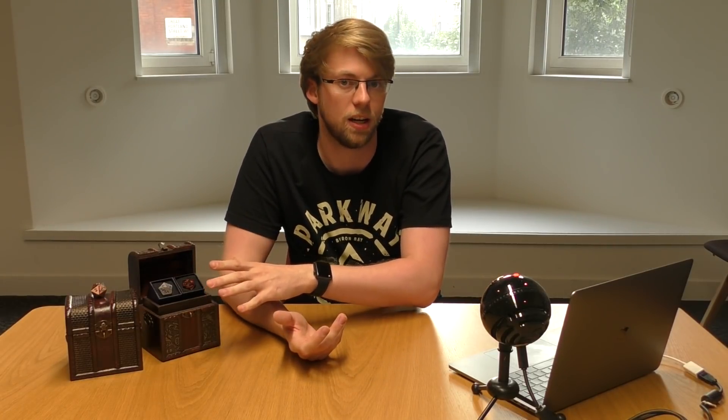What is up guys, this is Linthio coming at you today with a slightly different video — a promotional video for Kakapopo TCG again, I know. Today I'm going to be talking about their new deck boxes that they've got on Kickstarter, and just in general the product that they've reached out and given me to review for you guys.